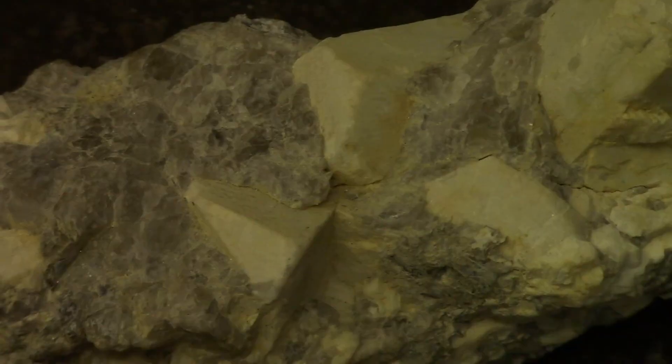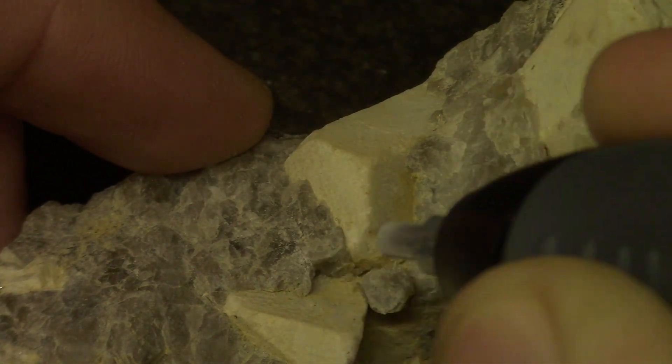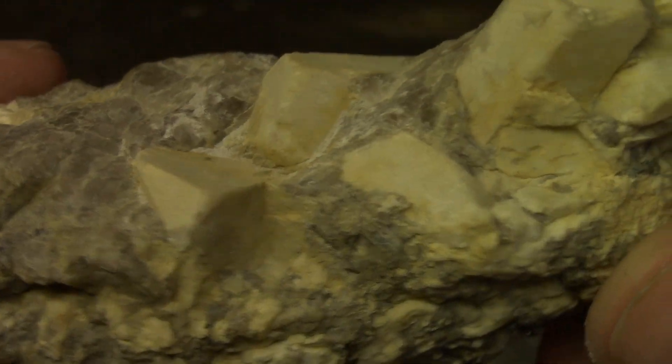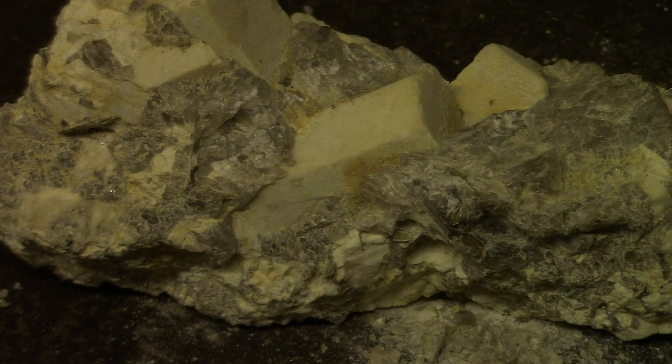It's actually revealing it quite nicely. The oxidated layer is where it was previously covered. I'm going to change it up a little bit and work on the quartz here. I'm changing it back to low, setting 1, just so I don't damage anything. I'm going to turn it up to the highest setting and see if I can remove this chunk here in front of the feldspar and reveal more of it.